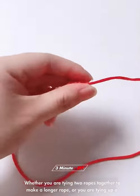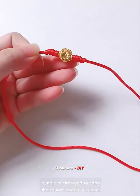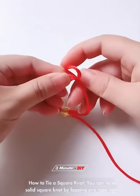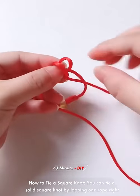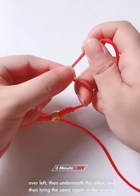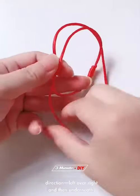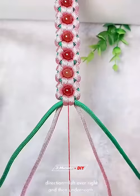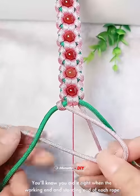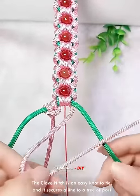The square knot is a classic for connecting lines and tying knots — whether you are tying two ropes together to make a longer rope or tying up a bundle of firewood to carry. To tie a square knot, lap one rope right over left then underneath the other, then repeat in reverse: left over right and underneath. You'll know you did it right when the working end and standing end of each rope are side by side, not crossing like a granny knot.